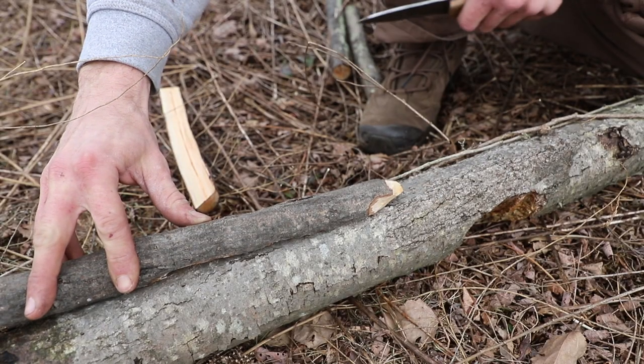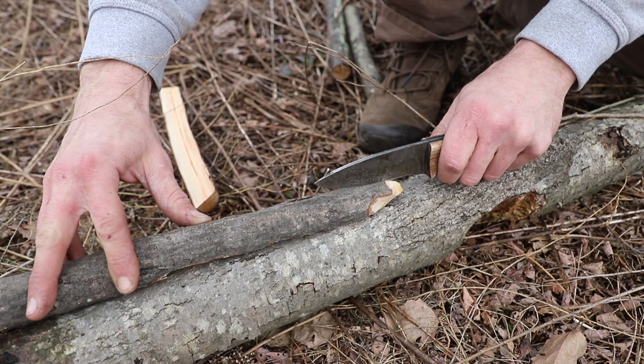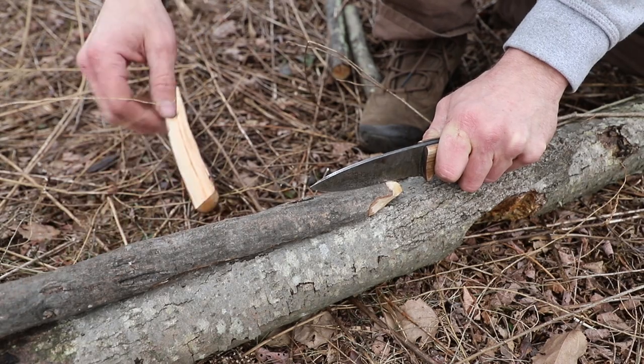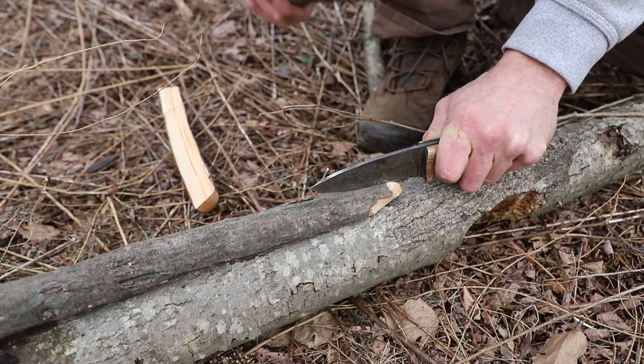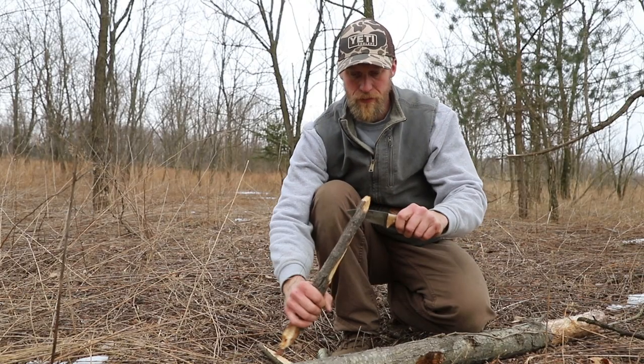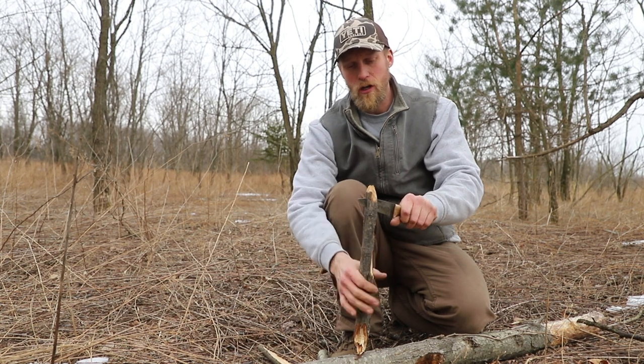That easier way is to simply lay down your piece of wood and start your baton horizontally. So instead of keeping the piece of wood vertical up in the air, lay it horizontal on a piece of wood, and then simply drive your knife into it.